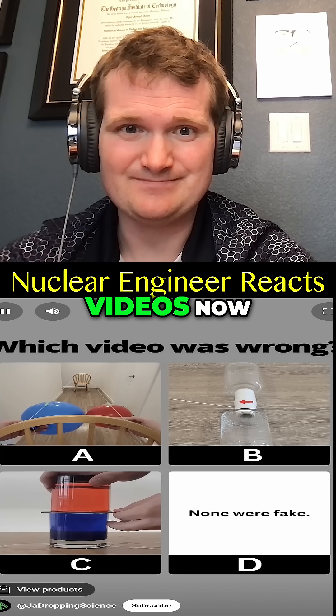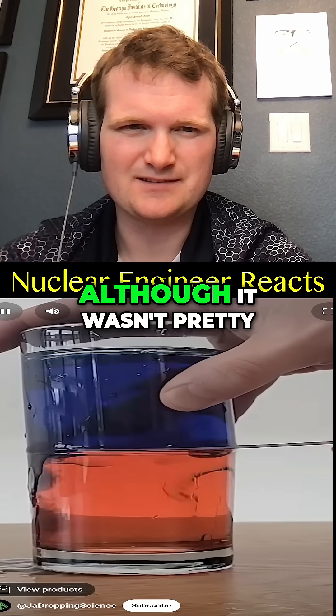Just kick it back and watch. You've seen all three videos now. Pause to predict which one you think is wrong.